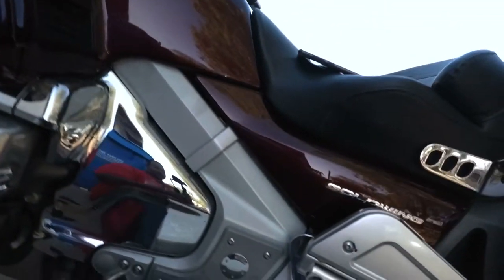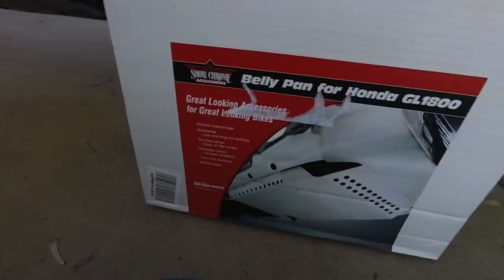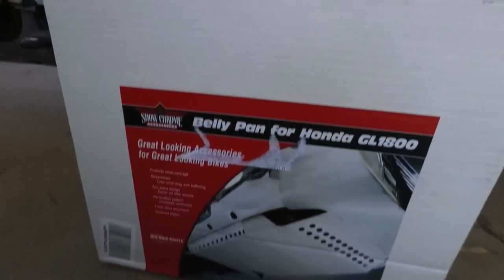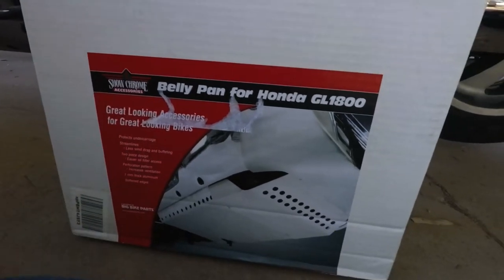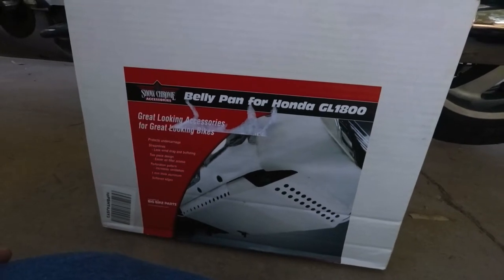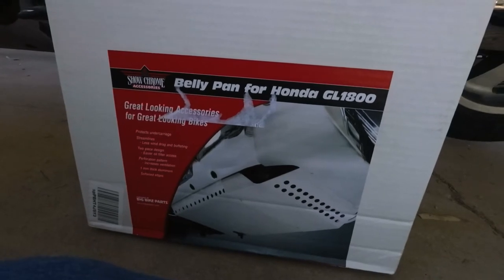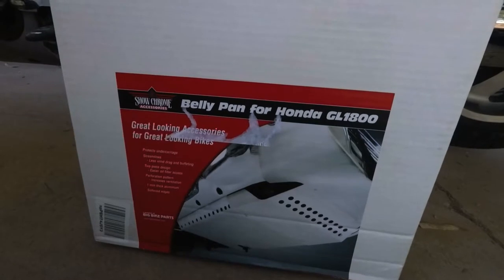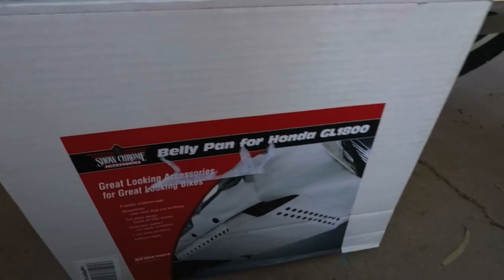Today we're gonna be taking a look at the belly panel for the Honda Goldwing. I just got it in the mail — it protects the undercarriage of your Goldwing. I chose to get the stainless steel version; they also have a black one from Show Chrome. I helped a friend put his on and it went on pretty easily.